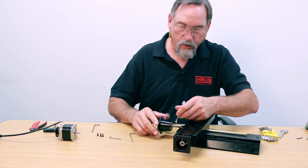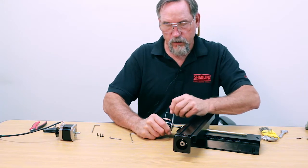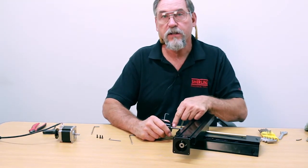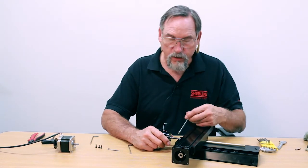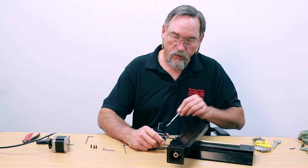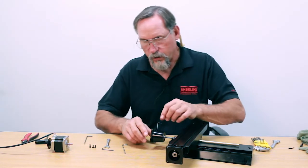This is a left-handed thread, so the preload nut threads on left-handed and is Loctited on. It's removable Loctite — with a little extra force you should be able to remove it. You just want to back it off a turn or two.